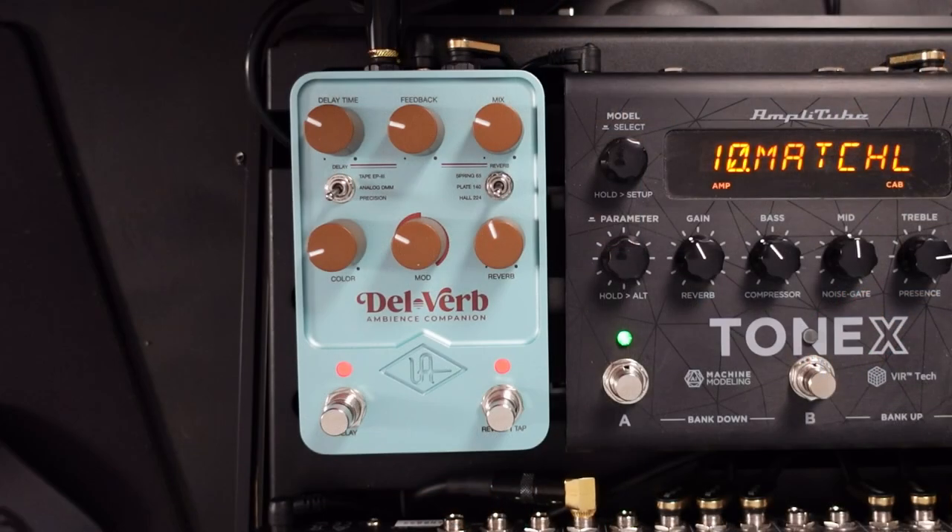But the only thing for me was that I couldn't really fit them on my pedal board. What Universal Audio have done is to take the best bits out of those pedals and put them into the Delverb pedal.